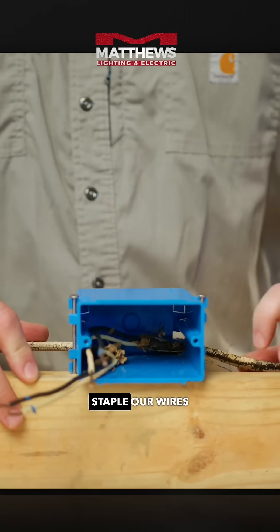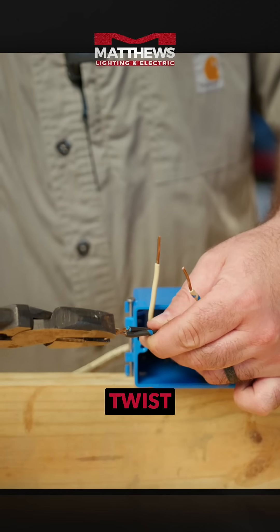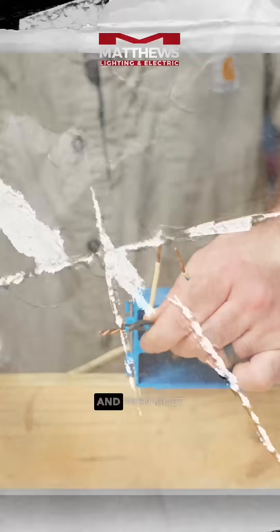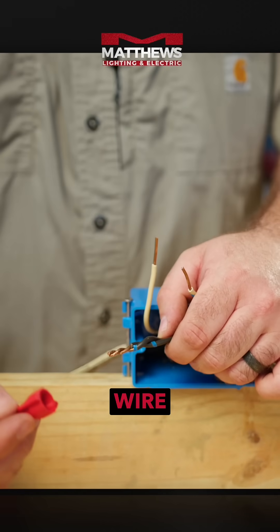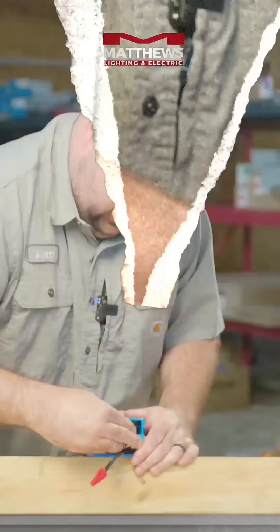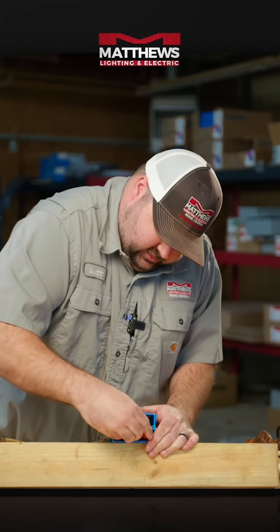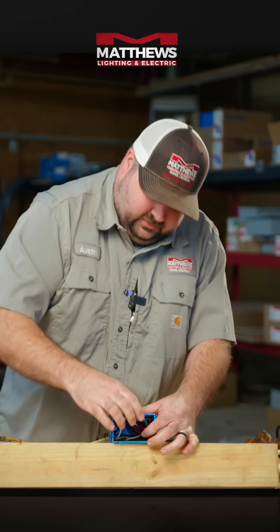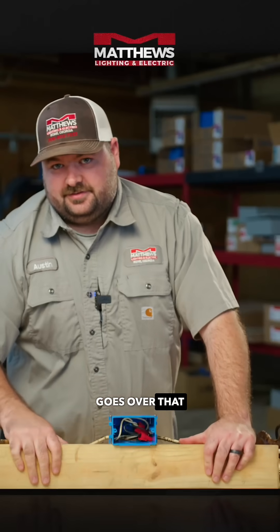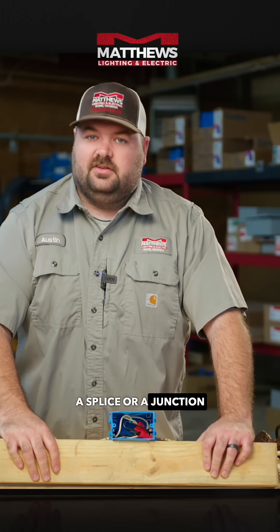Then we would staple our wires. We'll take our pliers and twist our connections to ensure the longest lasting connection possible. And then, most importantly, a wire nut. Neatly fold everything into a fiberglass or plastic junction box, and then there'll usually be a cover that goes over that. That's the right way to do a splice or a junction in a wire.